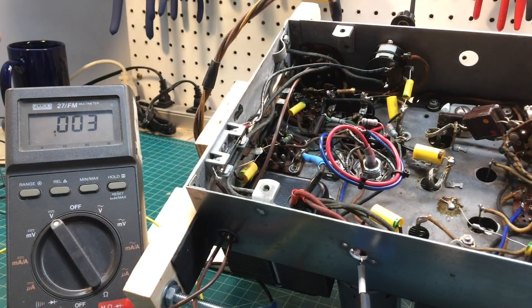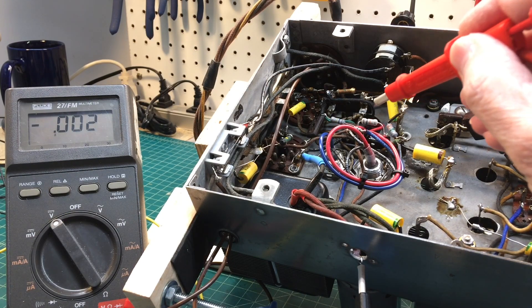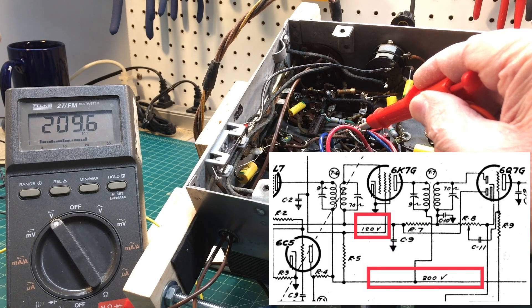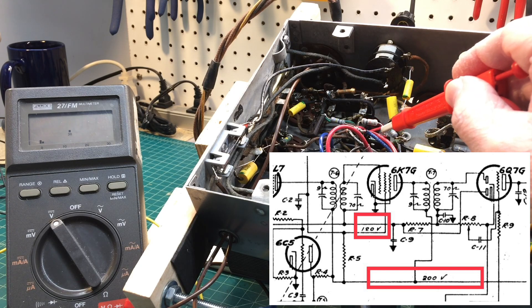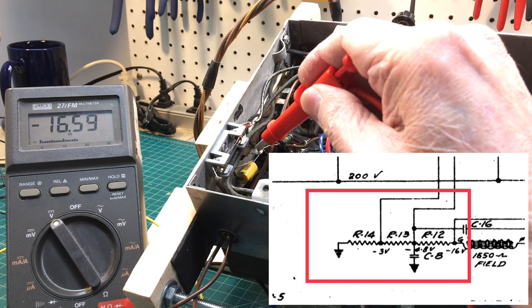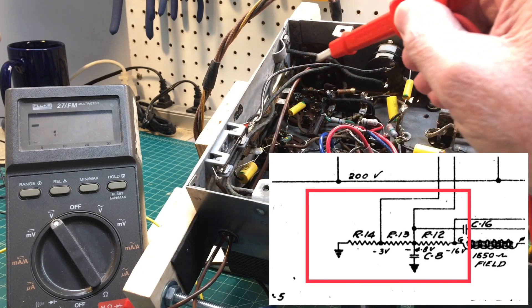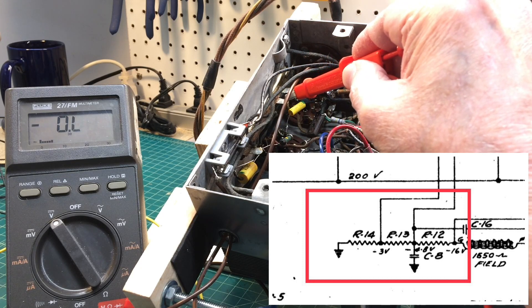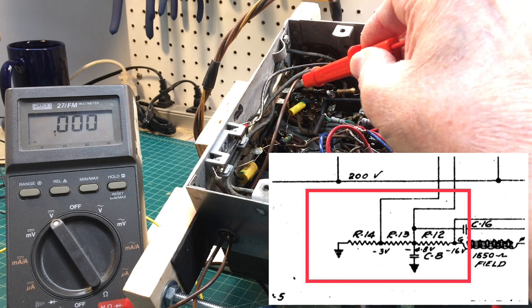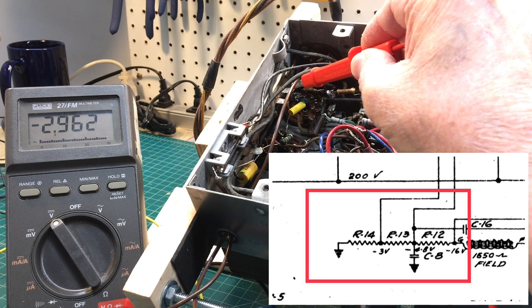Let's do the power-up now. Looking at B-plus voltage — we're in good shape. The schematic shows 200 volts and we're just a little north of that. The screen grid is reading 120 to 121, so we're in good shape there as well. Going back to the existing Candom, you can see the bias voltage — the first section is good, the second section matches the schematic, and so does the third section.